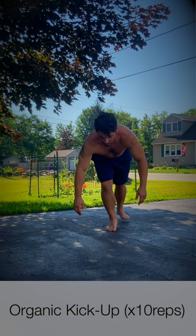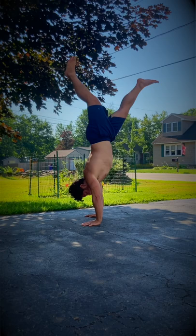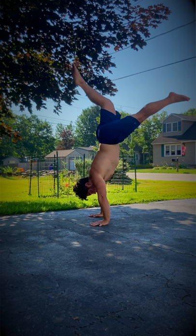After that, we're going to go into our organic kick-up. You want to make sure that you're going in and out of it as quietly as possible. And remember, if you're going to go too far, just cartwheel out of it.